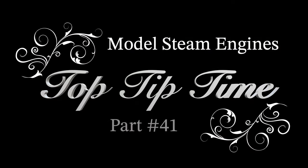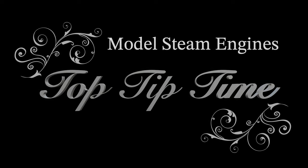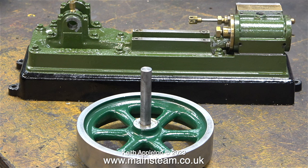Model steam engines top tip time, part 41. In this episode I show one way of repairing the bearings on a Stuart S50 steam engine. One problem with these S50 engines is that the bearings are cast into the sole plate. This particular S50 has a different, heavier flywheel fitted — too heavy for the bearings. I could have bought a new bed casting or cut off the existing bearing blocks and made new ones, but in the end I thought of a very quick and simple solution: make a couple of sleeves and press them into larger holes in the existing bearings.